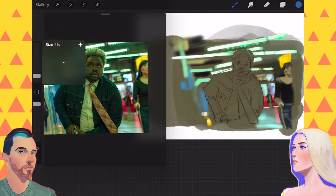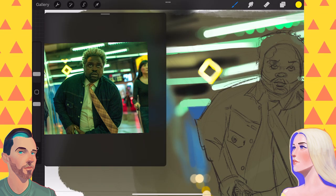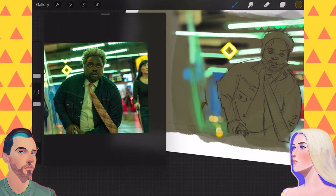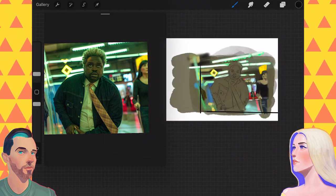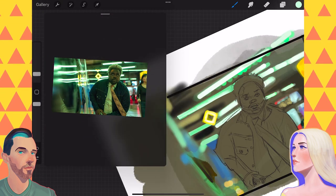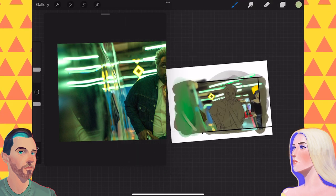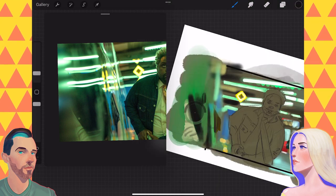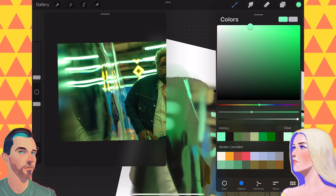We chose to draw two characters from the movie who work together. Their names — or rather code names — are Lemon and Tangerine. This one is Lemon. They're both very funny, very human, and very emotional. We can't say too much without getting into spoiler territory. They're not supposed to be the stars of the movie, but to me they kind of are. They're great characters and my favorites in the movie.